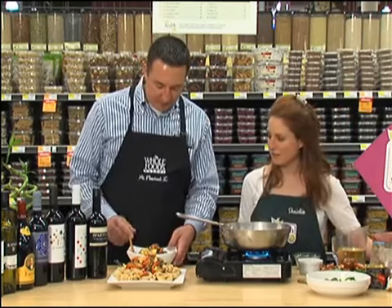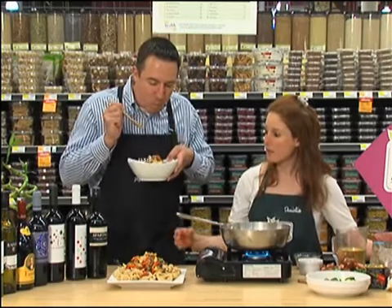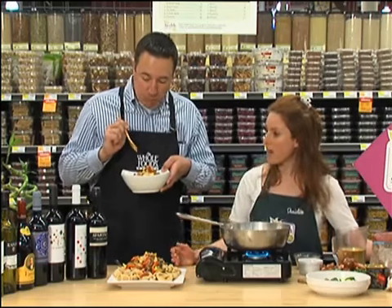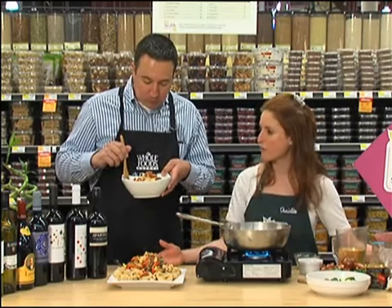Now tell us about some of these wines you have here, Danielle. Well, all of these wines are from Spain — that's our feature. We will be sampling a bunch of tapas on Friday from 12 to 4, and we will be highlighting these wines to pair with all the things that we have.